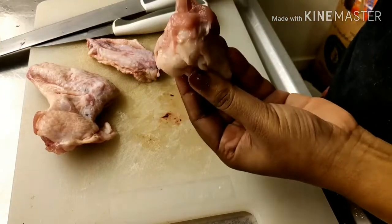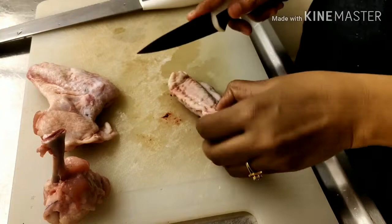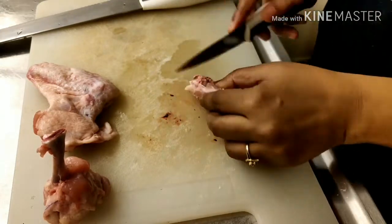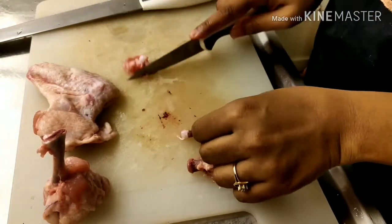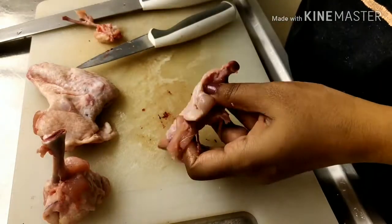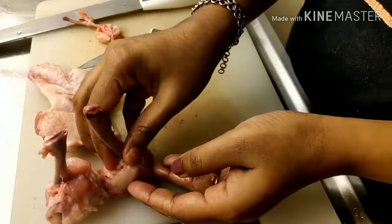For the second part we are following the same process, but there are two bones. Just need to get rid of the thin bone and follow the same process. Then properly clean all the chicken pieces.